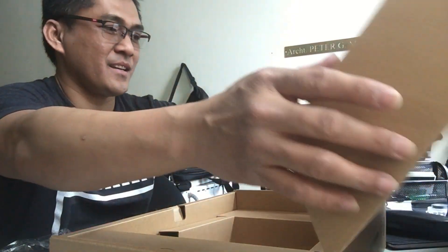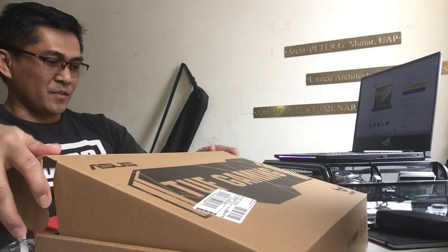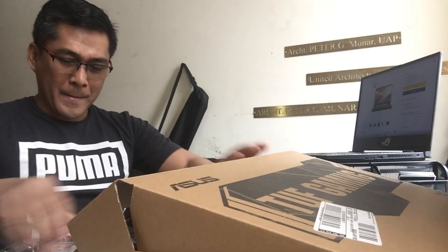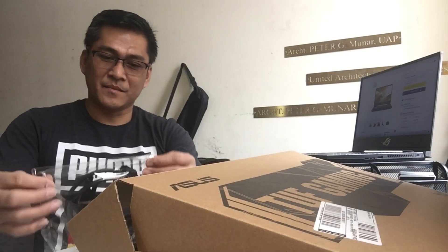Ang 3 bits na dinagdag. So pag-aamitin na lang po natin ito ng tatungan — tatungan ng laptop kapag ginagamit.